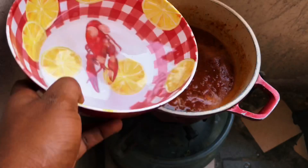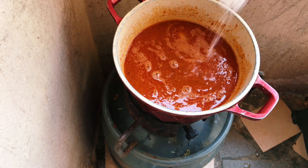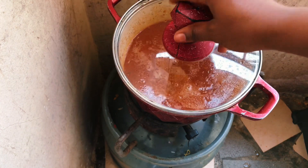We add a lot of water into the stew, add our salt to taste, then cover it and allow it to boil.